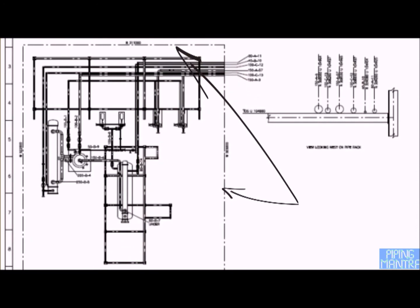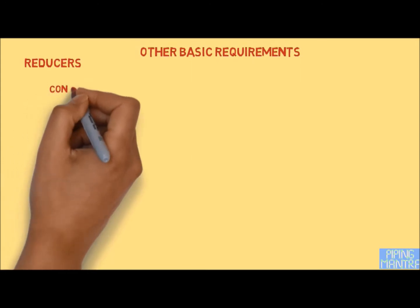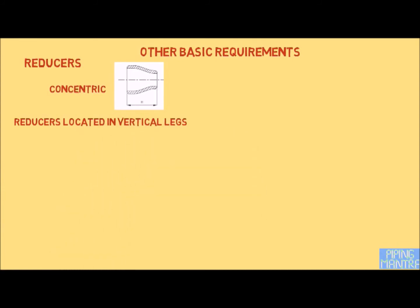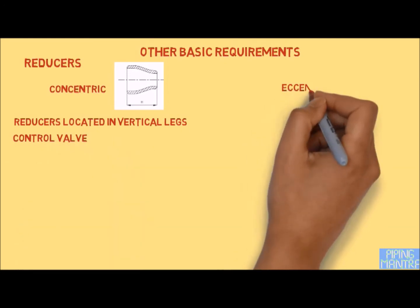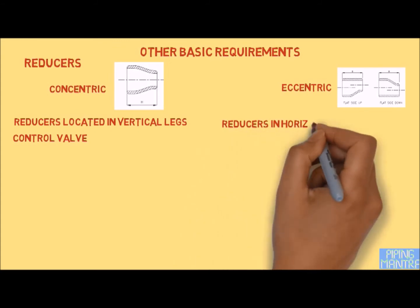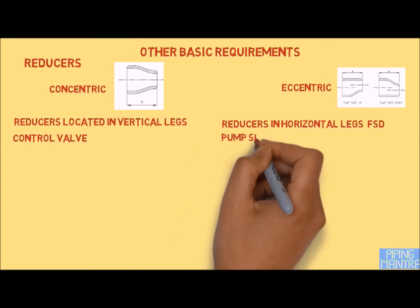It is advised that the overall profile should be looked at properly. Similarly, the choice of eccentric and concentric reducer should be made correctly. The normal recommendation is that a concentric reducer is used in all vertical legs. In some cases, a concentric reducer is used in vertical installations as well. For eccentric reducers, they are used in all horizontal legs with the flat side down, unless additional requirements are mentioned in the P&ID or from the process engineer.